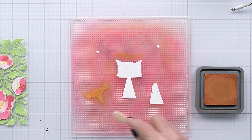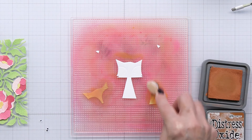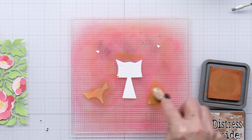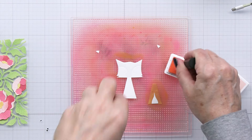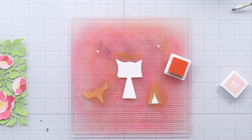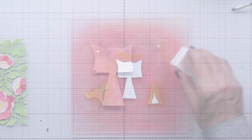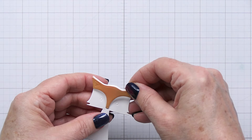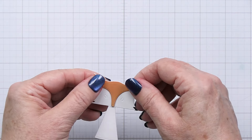The Heart Hugs set is so sweet — it's got these different little critters and I've die cut out the fox. I'm colorizing some of the pieces with some Rusty Hinge Distress Oxide ink, going to color the inner part of the ear with some pink, and now I'm going to go ahead and assemble this sweet little fox — super easy to put together, just really adorable.